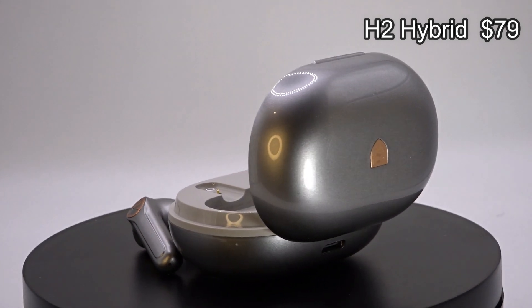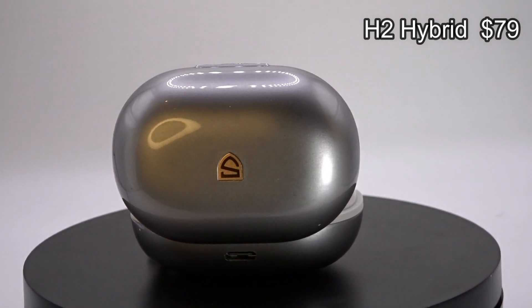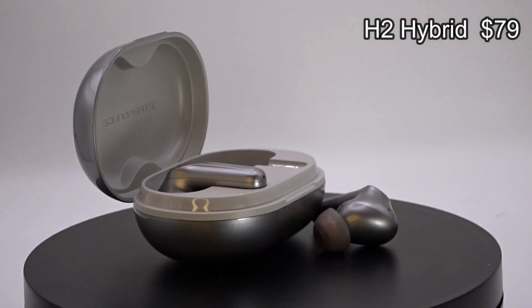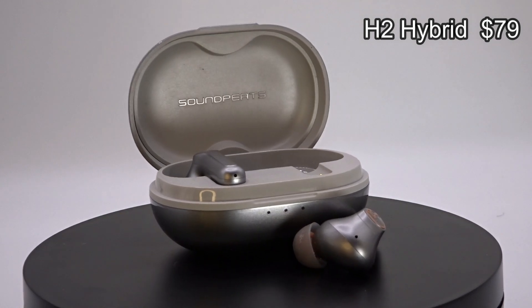The H2 Hybrid is the most premium looking out of the bunch with this metallic pearl kind of finish and the metal badge. It's priced at $79.99, which is the highest of what we have in front of us. We have USB-C charging in the back, and then three LEDs indicating the charge of the case. Opening it up inside, we have our earbuds.